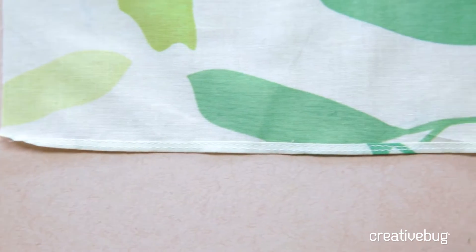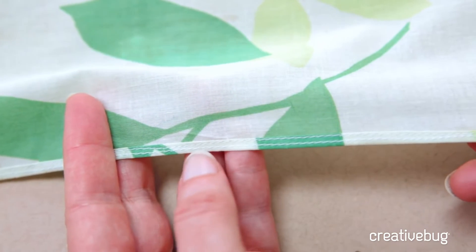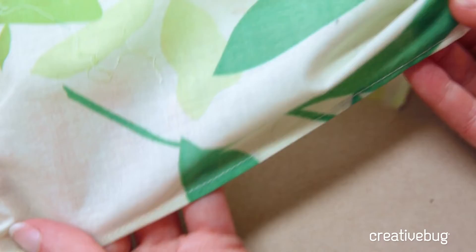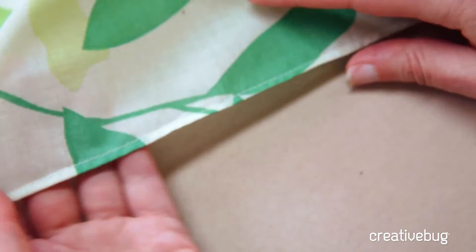Here it is finished. You can see two lines of stitching from the wrong side, but on the right side you have just one nice neat row of stitching with a very fine, delicate hem.